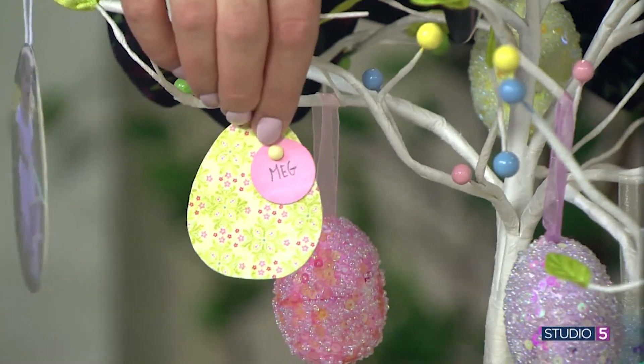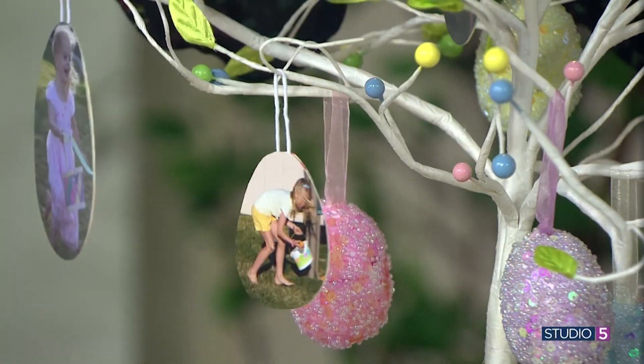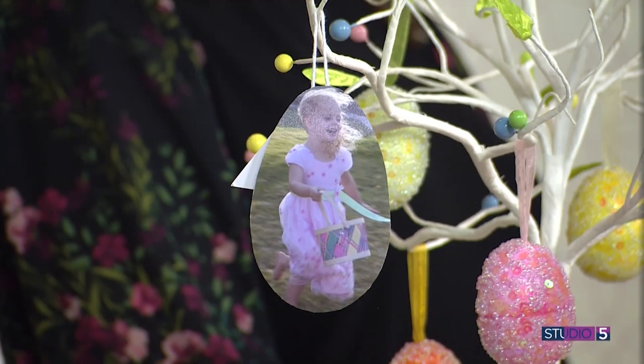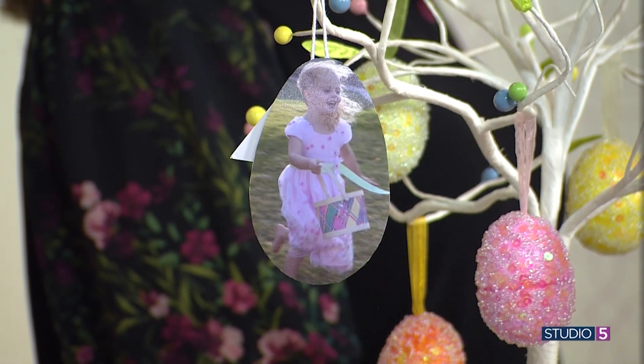You could fill the whole tree with just Easter egg hunt photos, or maybe your Easter dress photos over the years. Just print them, cut them in the shape of an egg, and tie them on. The kids love it, grandkids would love it — everyone loves to see their faces as part of your home and your decoration.